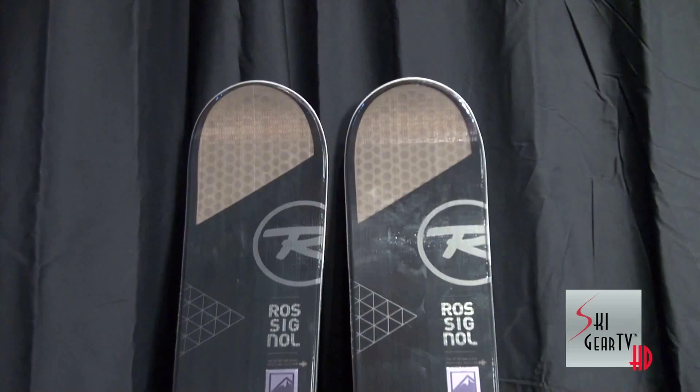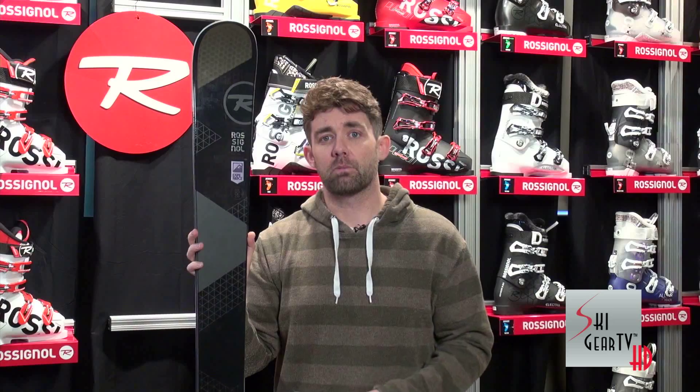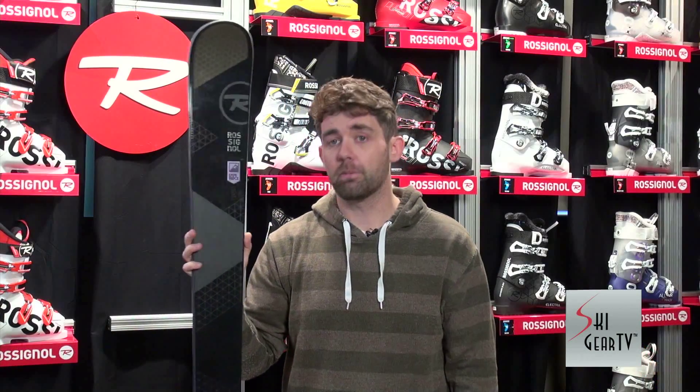The new Experience 100 is for that hard charger — we've got one layer of tetanol through the forebody of the ski and a real deal sandwich laminate construction. I highly recommend for those hard charging all mountain skiers out there: check out the new Experience 100, this is going to be a ripper.